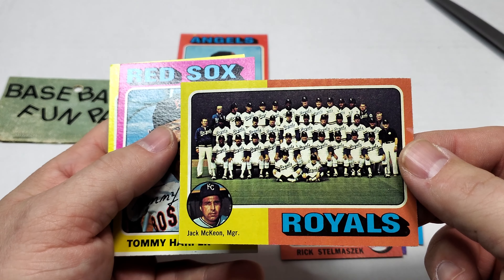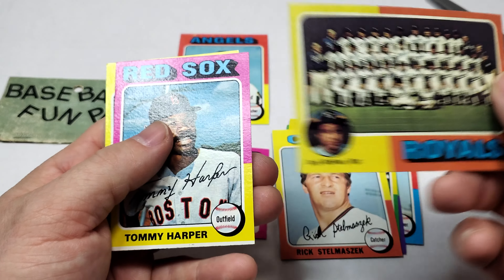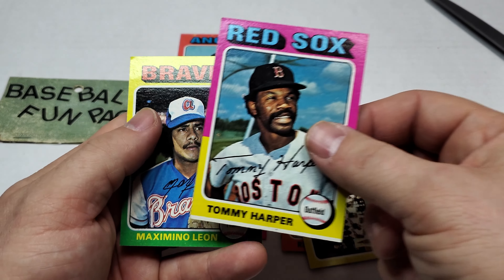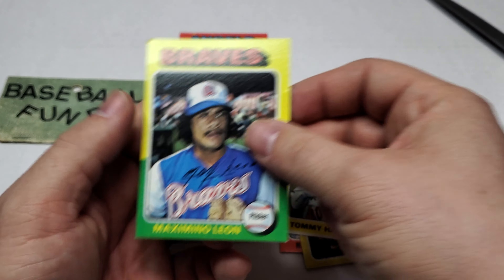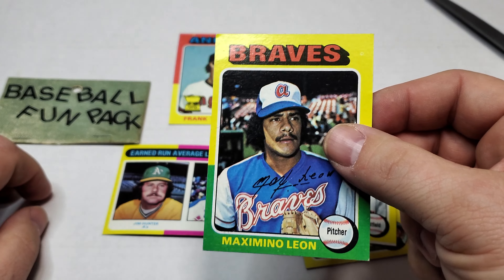We got Jack McKeon, manager of the Royals. Royals team card there. Tommy Harper. And we got another Maximino Leon — so another duplicate.